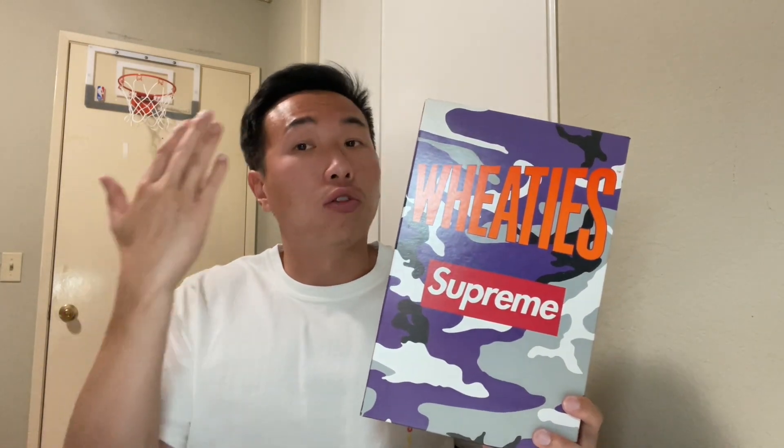Before we get into it, Supreme has also done Supreme Oreos. I've done a video review of those as well, so if you haven't checked it out, I'll leave the link down in the description. Let me know in the comment section below: what do you think is the crazier item Supreme slapped on food — the Supreme Oreos or the Supreme Wheaties?